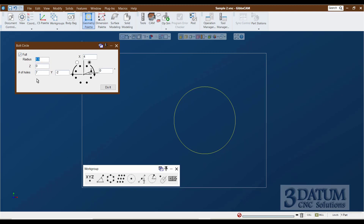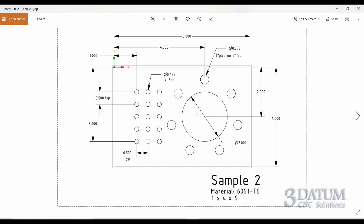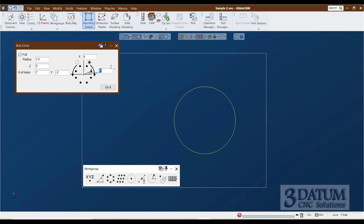So: full bolt circle, radius of an inch and a half, at Z zero. The pattern is 7 holes centered at X4, Y minus 2. For the clock angle - looking at the drawing, we want a hole straight up at 90 degrees, so I set the start angle to 90 degrees. The first hole will be created straight up, and there are radio buttons for whether the pattern proceeds clockwise or counterclockwise. With a full bolt circle that doesn't matter much. And there's our bolt circle.